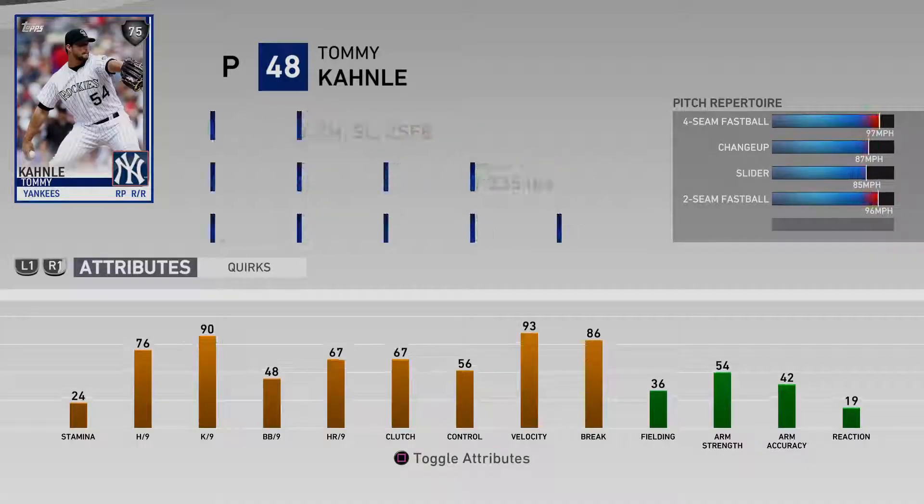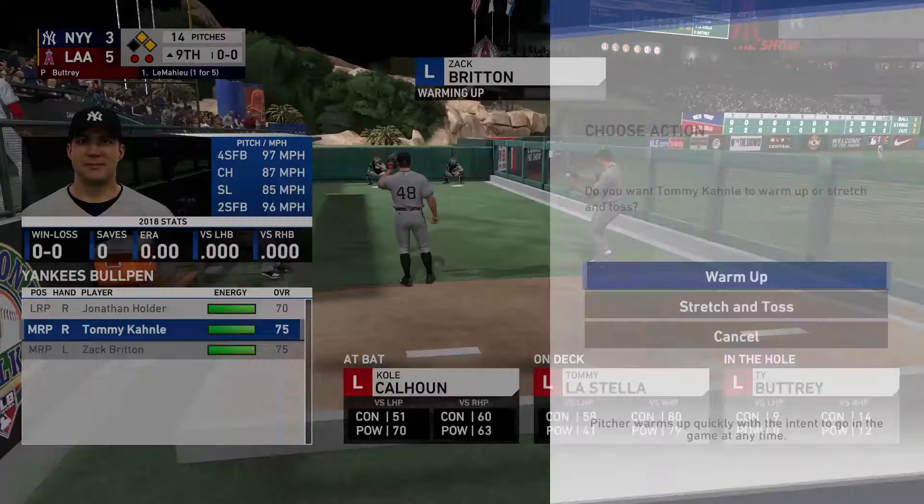Big spot here, first and second, two men gone, and that'll bring in D.J. LeMayhew.